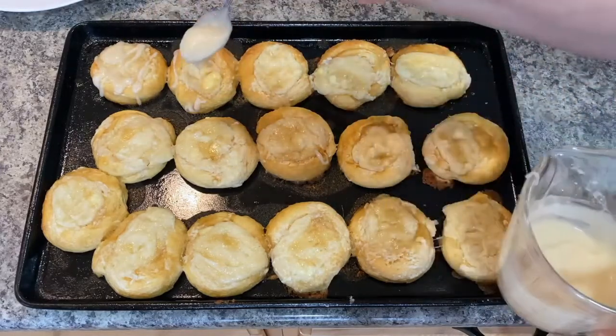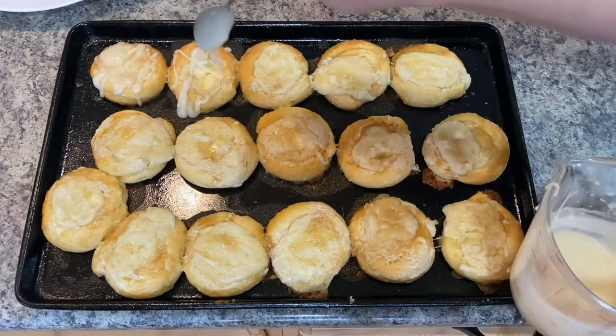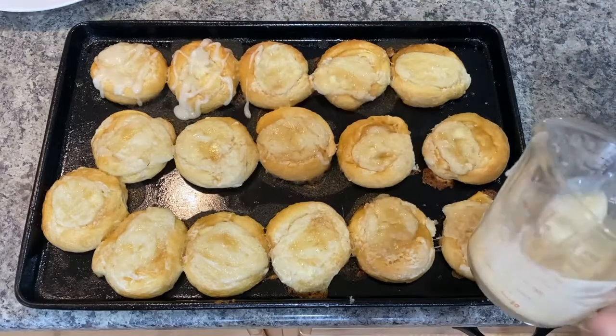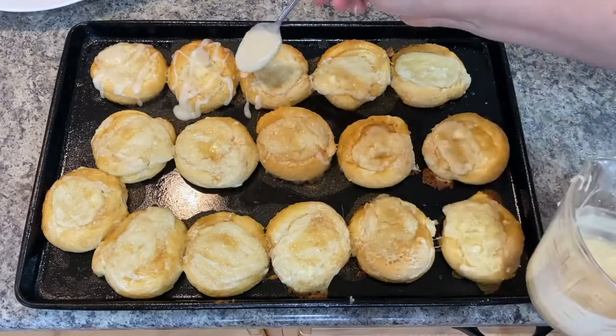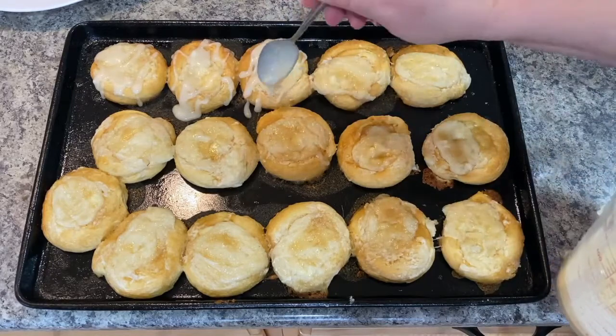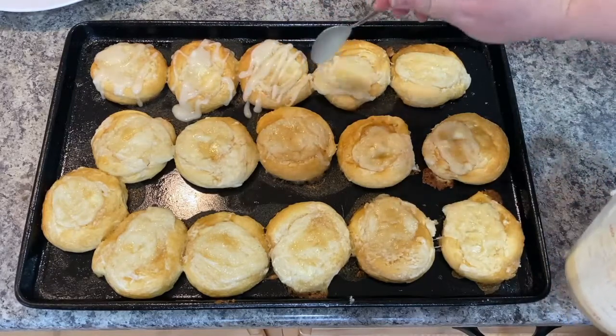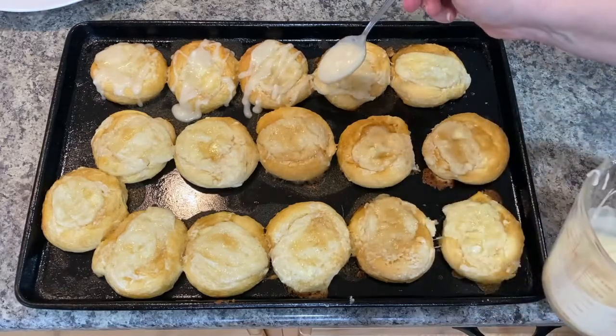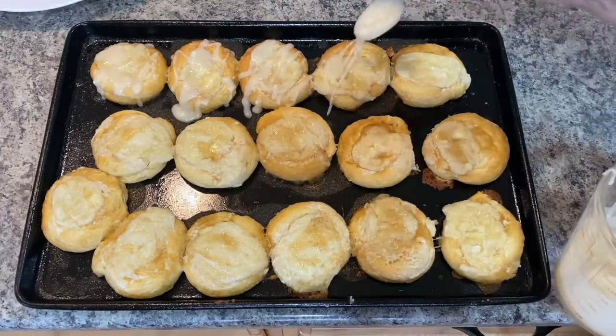Oh my word, these are going to be good — I can't wait to try them! They came out of the oven after 15 minutes and I let them cool for probably another 10 minutes or so.